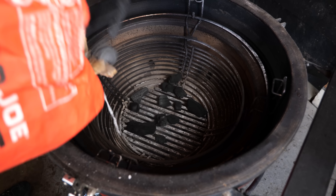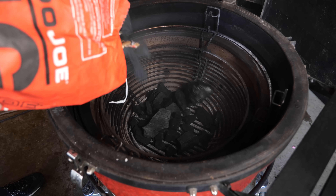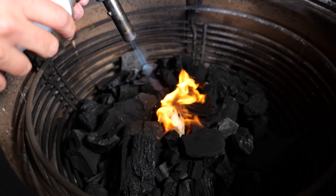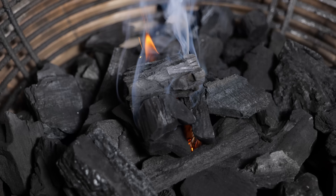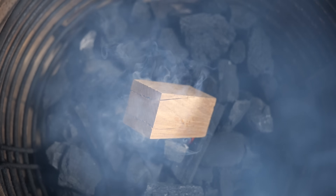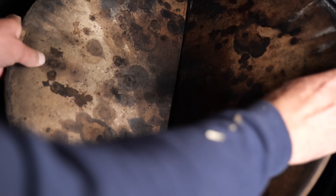Unlike with the grilled ribs, we're going to set this up for indirect heat. I'm going to start with an empty barbecue, load it halfway up with charcoal, put in one fire starter and light it up. Once I got a small fire going, I'm going to put in a chunk of beech tree — you could also use oak, but those two are a great smoke profile for dry smoked ribs.